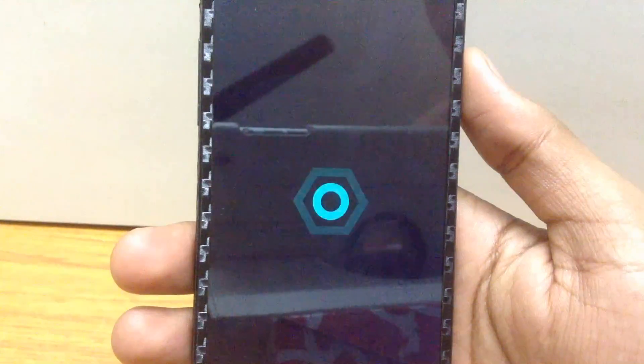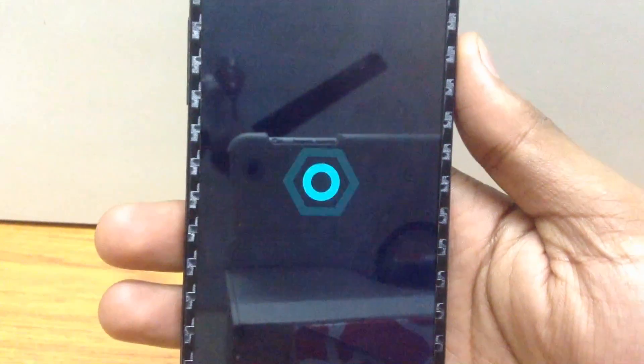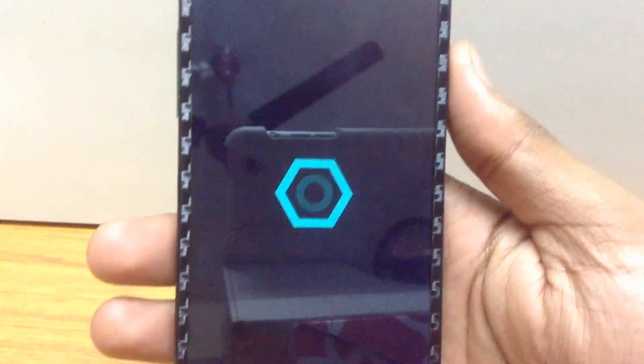Hello guys and welcome to AVK App Reviews. Today I am gonna give you the review for Chroma ROM for Nexus 5. Chroma ROM is based on AOSP. So let's check it out.